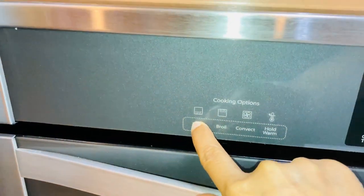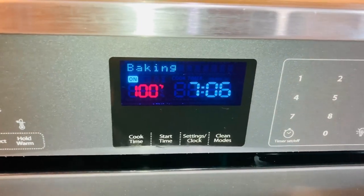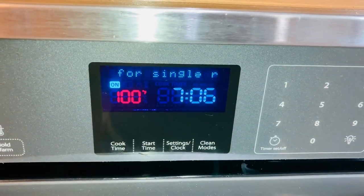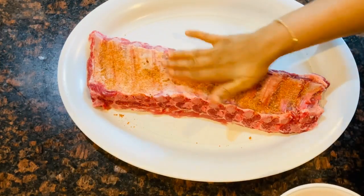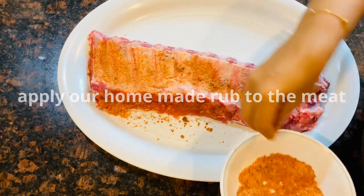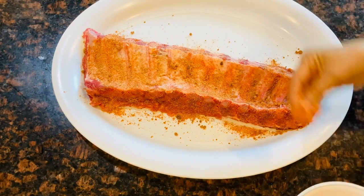We will preheat the oven to 250 degrees. We will apply the pork rub and then add brown sugar, which will give it a sweet flavor as it cooks.